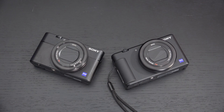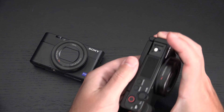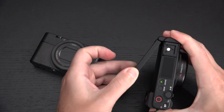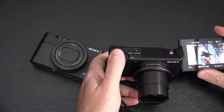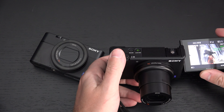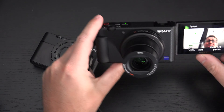The ZV-1 does have a flip-out LCD screen that the RX100 does not. You can see it filming right now, and it will change orientation automatically when you adjust it.